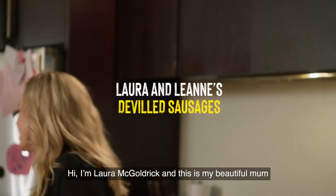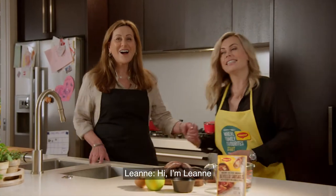Hi, I'm Laura McGoldrick and this is my beautiful mum. Hi, I'm Leanne.